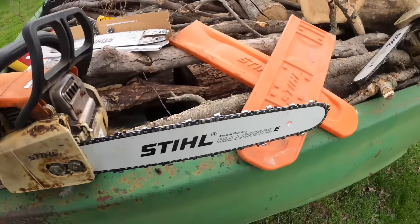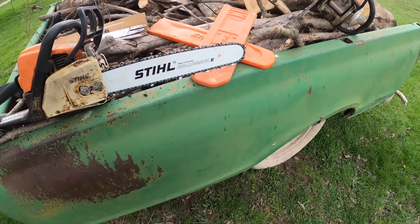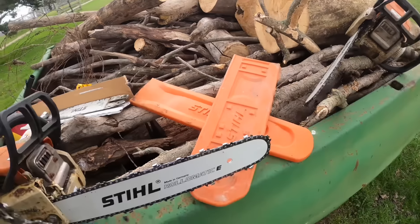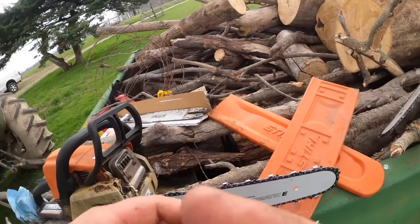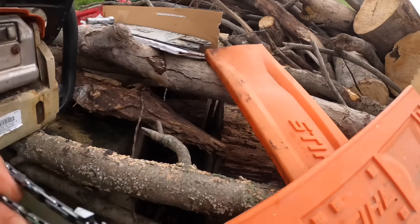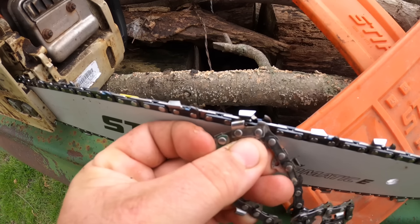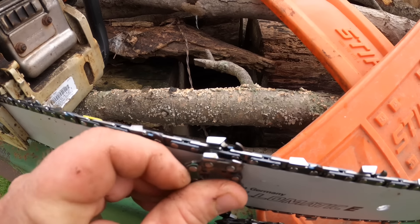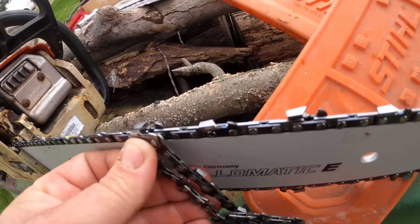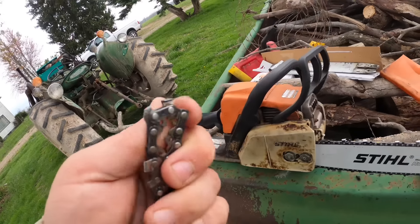There she is - that should do a good job for us cutting. Usually this type of chain will sling wood chips, and that's what I like. I don't like powder - I want big chunks coming out. If I can hold these next to each other, we can see the difference in profile of the teeth - much, much larger on the one we just put on. The old one is pretty well worn out - you can see it's almost gone.